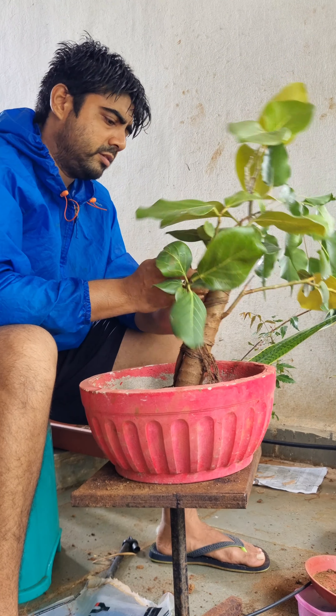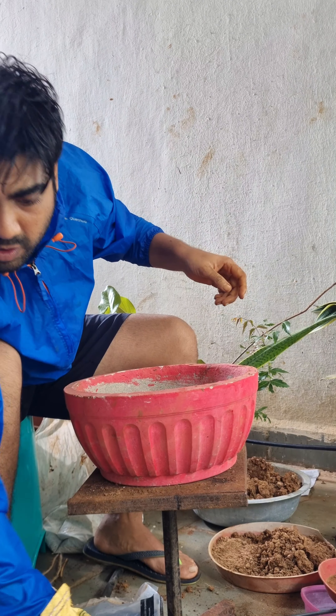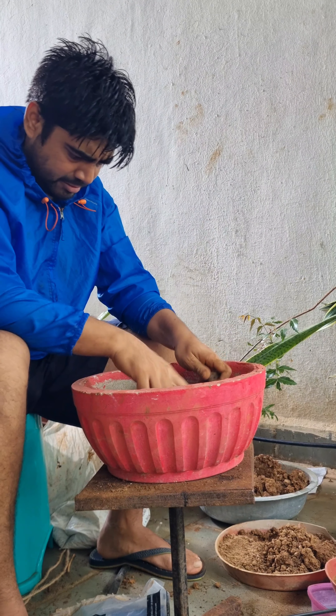Some portion of vermicompost — I am using local vermicompost, which is best suited for such projects. You don't necessarily have to buy the expensive one, however you need to make sure that the compost quality is great.